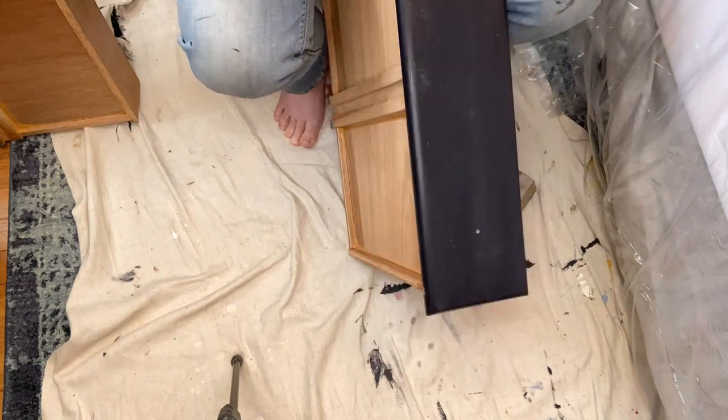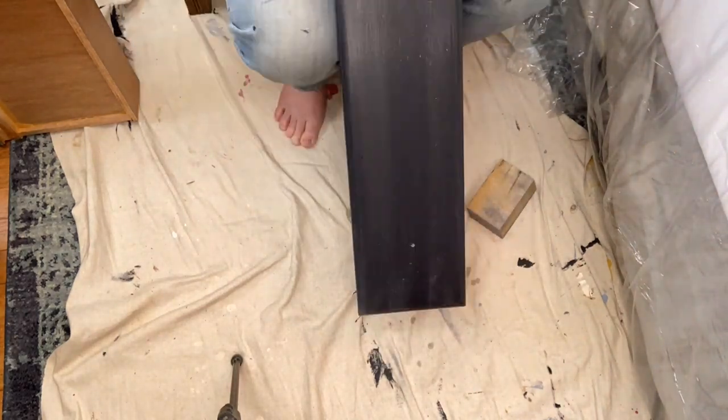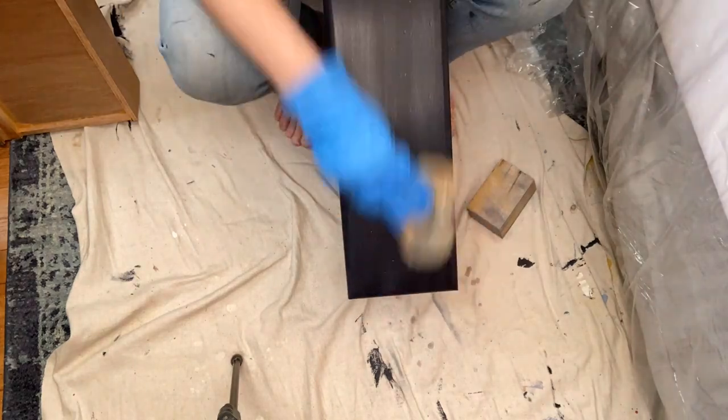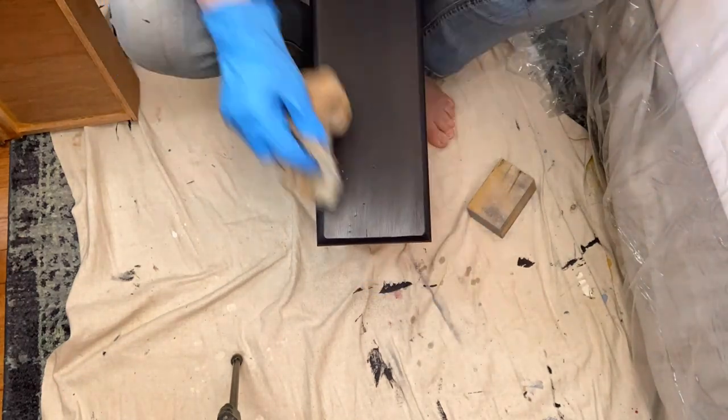I'm taking steel wool with a glove — because I hate how steel wool feels — and I'm going to degloss it. I don't want to sand it because then I'd have to repaint, so I'll put another coat on instead. Using the steel wool to take off the gloss worked really well and it didn't take any of the paint off. I highly recommend that if you run into that problem.